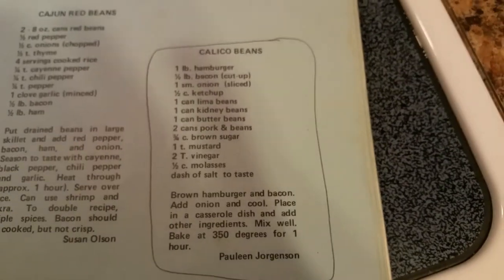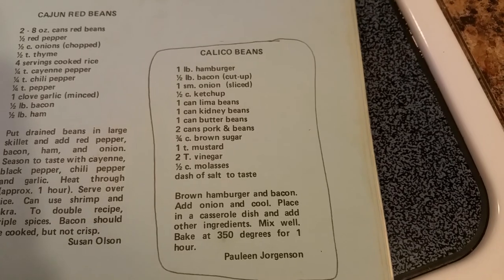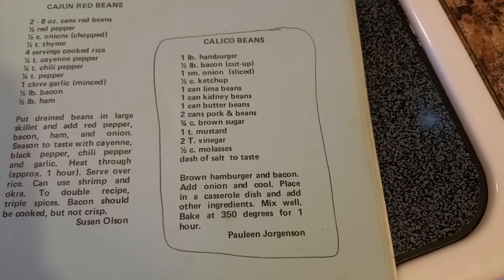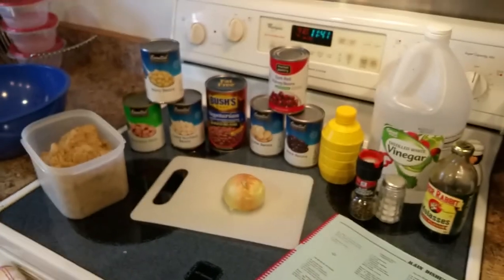So we started using this recipe originally — you can freeze the video and write that down if you would like. This includes bacon and hamburger along with ketchup and stuff. But we just kind of like to go off the seat of our pants, and my mom's really good at ad-libbing and stuff.